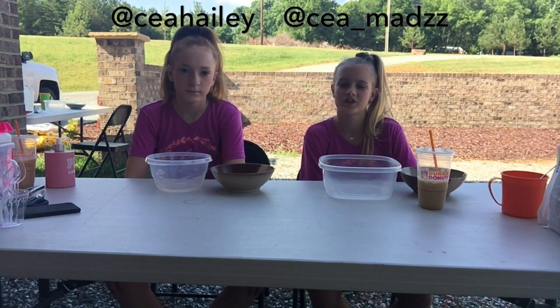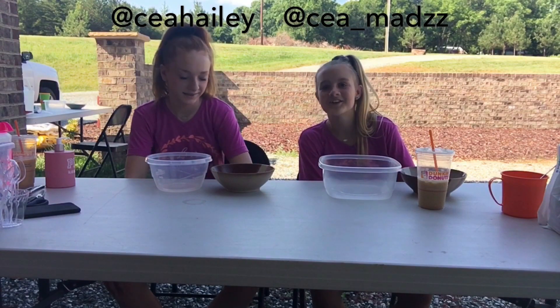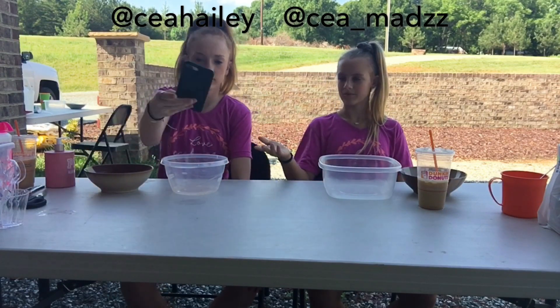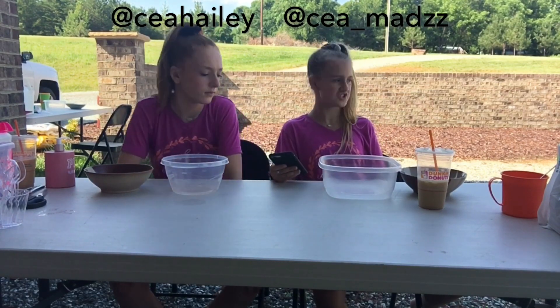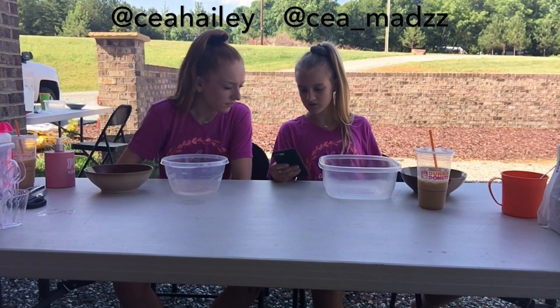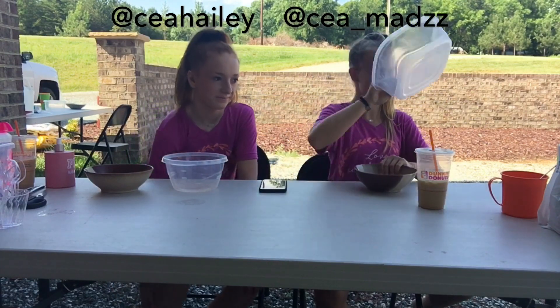Today, as you can tell by the title, we're attempting satisfying things. The first thing is something like sponge slime — you put slime over a sponge I guess. These are not loading as much as I wanted them to. We'll show you the videos after and tell you if it was a success or a fail.